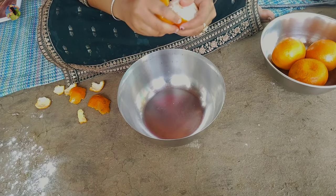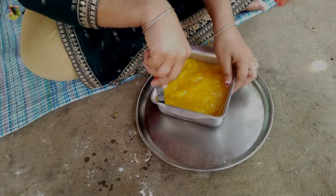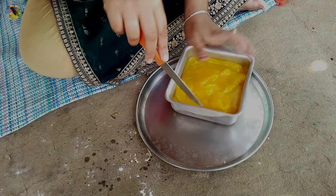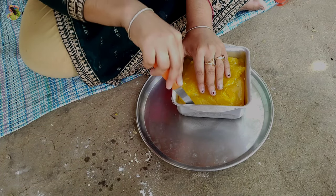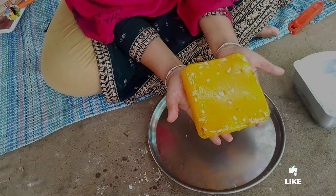There is a lot of food in the world, but we don't want to eat it. Look, it's very sweet. It's very sweet. You can eat it. We don't want to eat it.